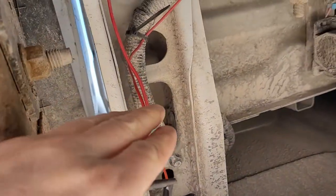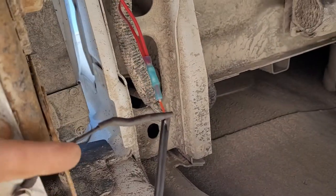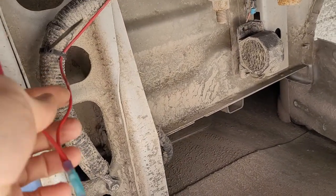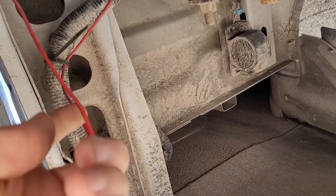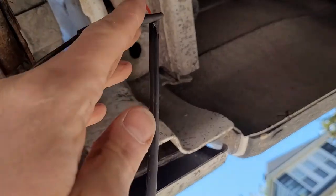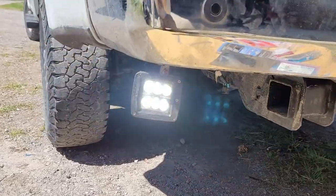After troubleshooting I realized that the lights don't work unless they're wired in parallel. The hot wire comes in here, gets shared between the two lights, the other wire goes to the second light, and then each one is grounded directly. That's how they work.